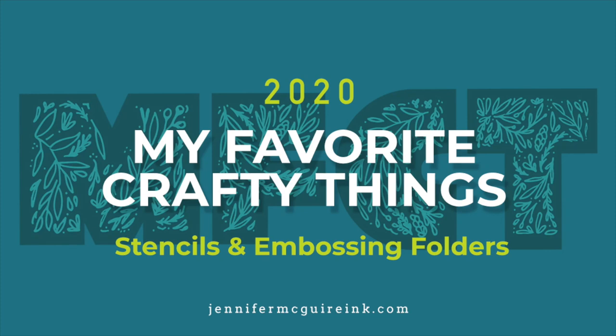Hello and welcome back. This is Jennifer McGuire, and I am finally returning to my Favorite Crafty Things series for 2020. So far, we've covered stamps and dies, and today we're covering stencils and embossing folders. This series will continue probably through January of 2021 as I pull all of the products that I recommend together for you.